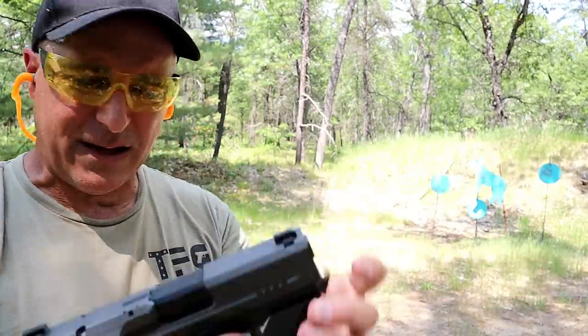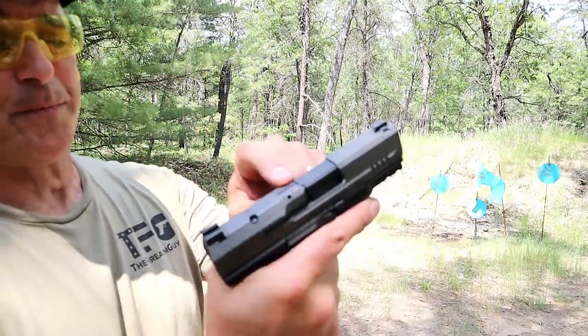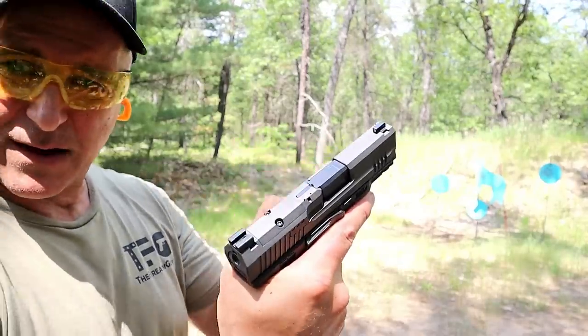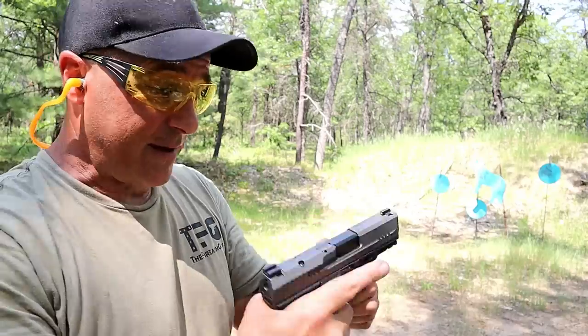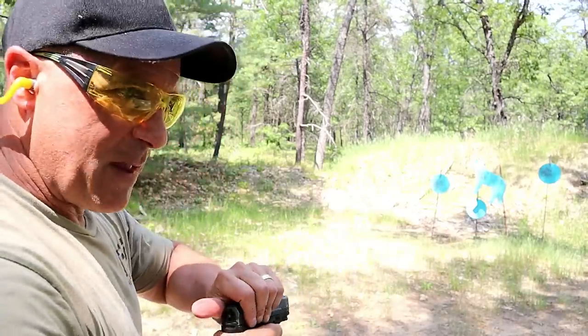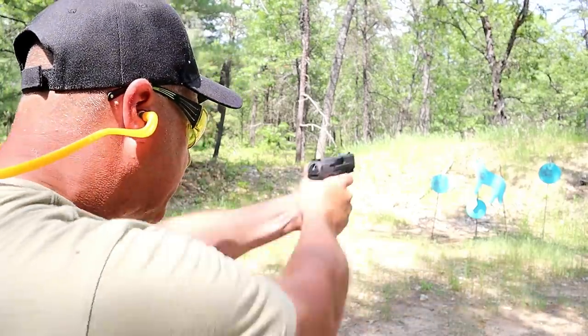Ambi slide stop. It does have a magazine release on the left side that can be switched over. 12-round magazines. It comes with a holster and a cleaning kit. It has a loaded chamber indicator bar that sticks up. It's endless what Canik gives you in the case — I think it's pretty amazing. I've got nine rounds loaded up; let's go ahead and take a few shots, and then we'll check out the Delta.